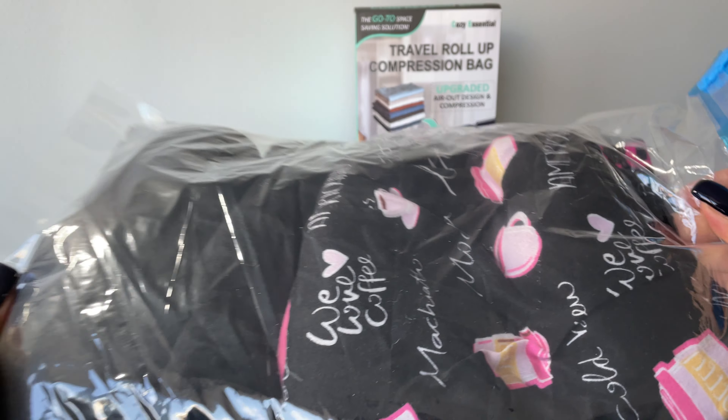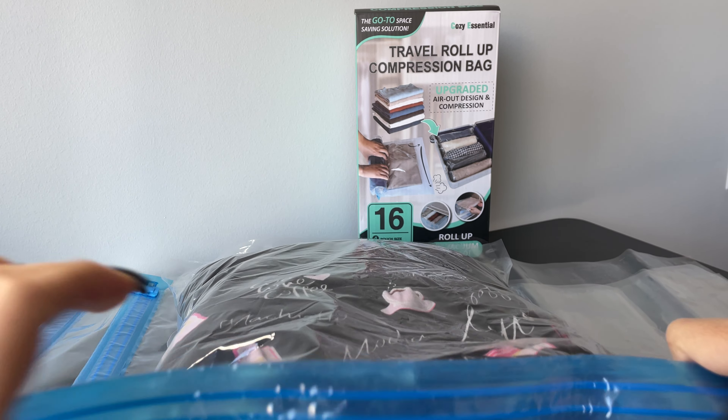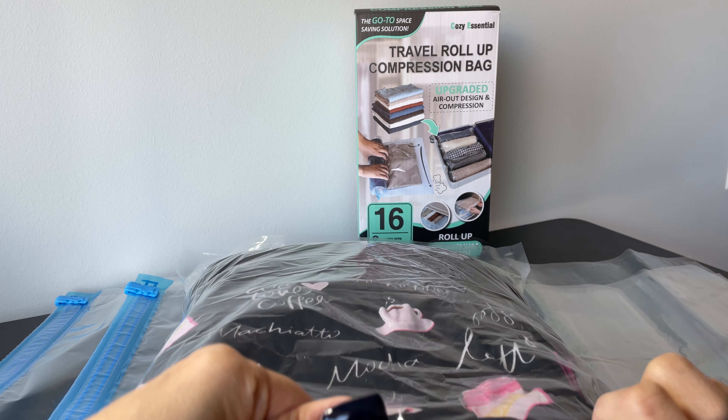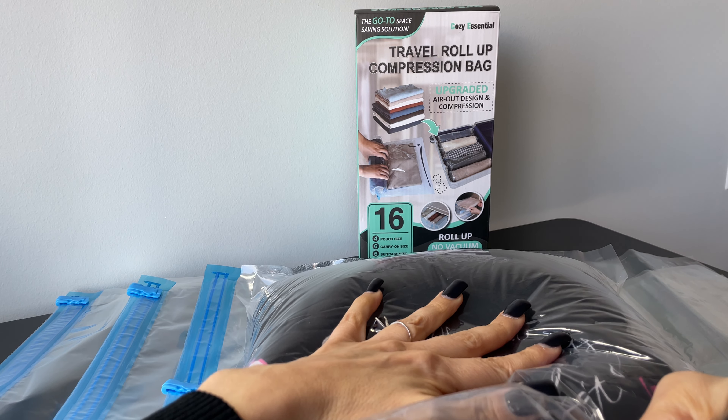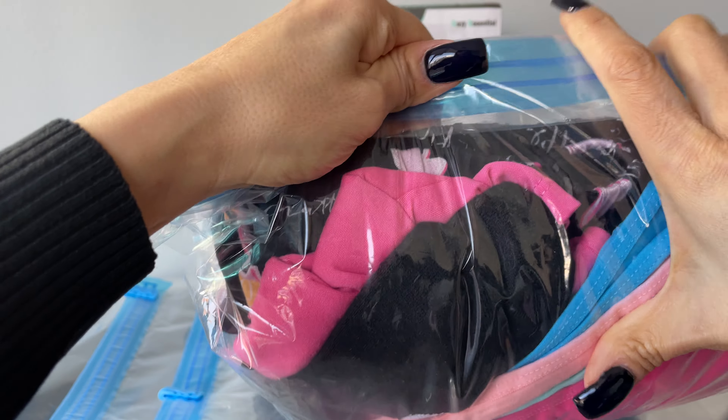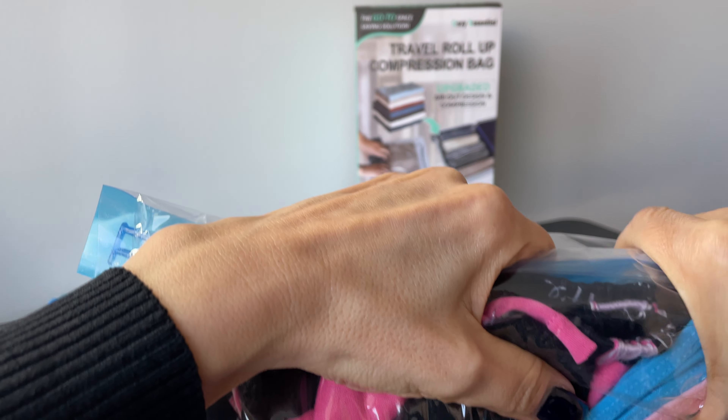Now you can see it's all in there. From the zipper side, you're supposed to roll it so that the air comes out the other end.